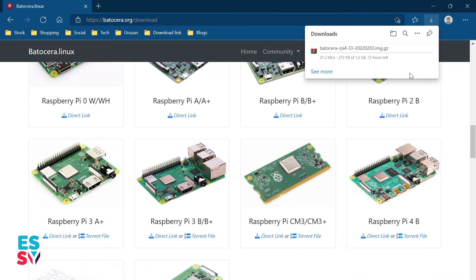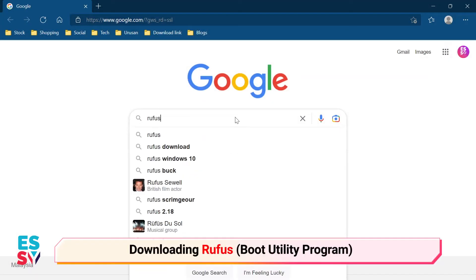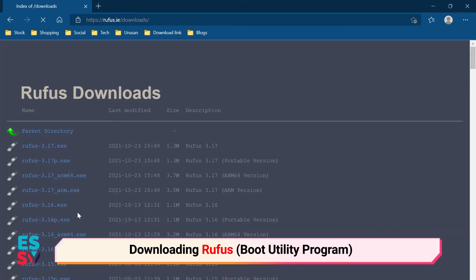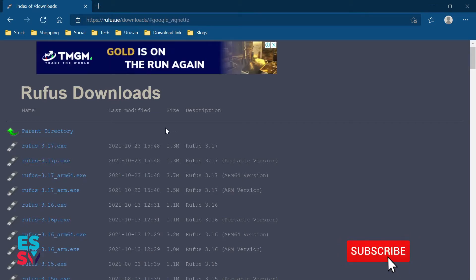It will turn any computer or nano computer into a retro gaming console. Next, I need to download the Rufus application from the Rufus website. Rufus is needed to flash the Batocera image to the SD card. It is free and lightweight.